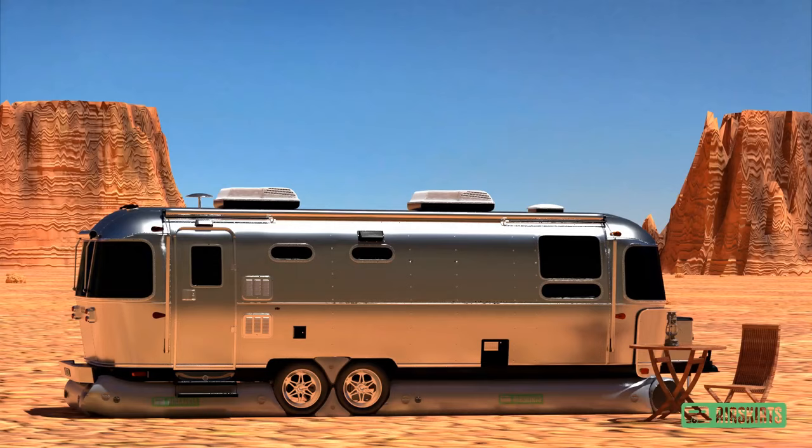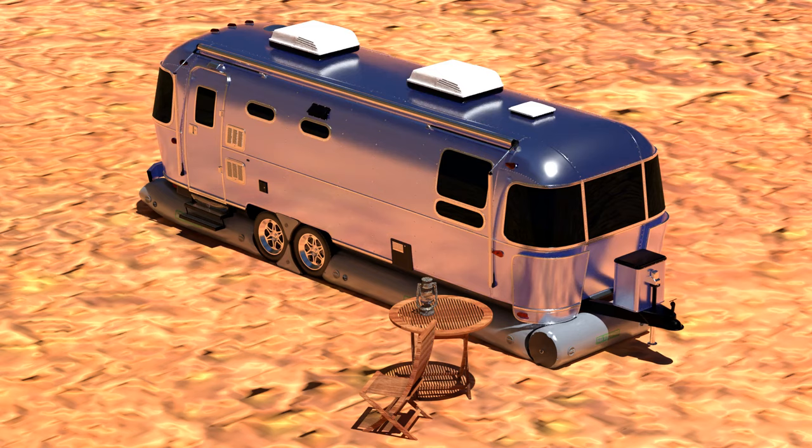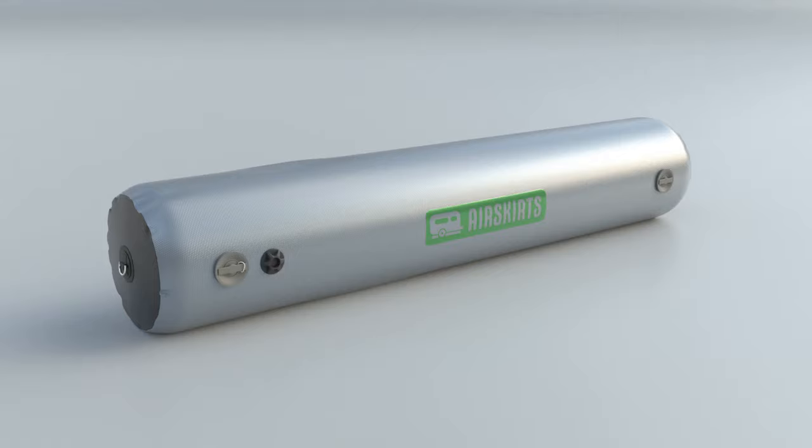Air Skirts work great in warmer months as well. You'll keep your RV cooler, save energy, and reduce stress on your air conditioner. Air Skirts kits come with carry bags for storage, an electric air pump, and all of the tubes you'll need to seal under your RV's chassis.